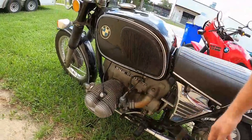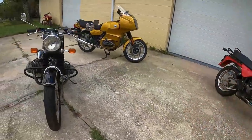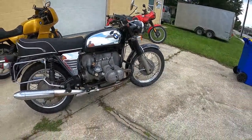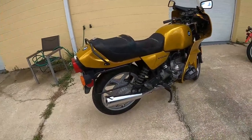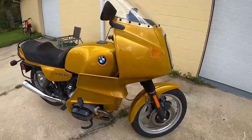Here you have the direct slide carburetors versus the CV carburetors with a diaphragm and a slide. This is not an R100 RS — it's an RT that was converted to RS spec.